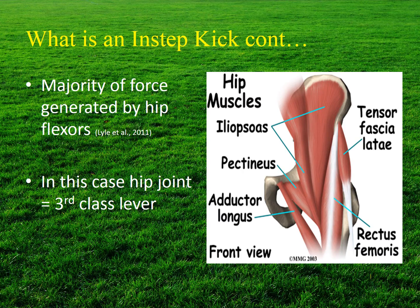The majority of the force in a mature kicking leg is generated by the hip flexors, including the iliopsoas and the rectus femoris. In this case, the hip joint is a third-class lever where the weight of the thigh is the resistance, the force is generated by the iliopsoas and rectus femoris muscles, and the axis or fulcrum is at the iliofemoral joint.